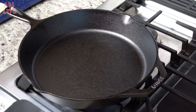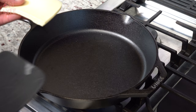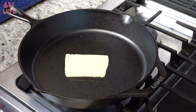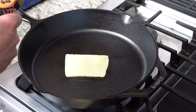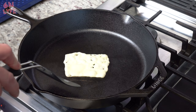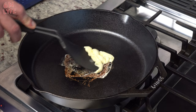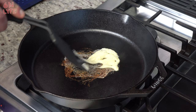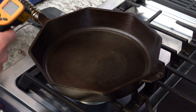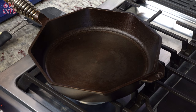Both skillets come pre-seasoned from the factory. For the stick test, we turn the Finex on medium-high heat, let it heat up for two minutes, then throw a piece of cheese on to see if it sticks. After two minutes of heating, the handle on the Finex is 150 degrees. The cheese is melting — after about 30 seconds it's sticking pretty well. Then we check the handle temperature on the stainless steel part: about 90 degrees, which means you can actually hold it with your hand.